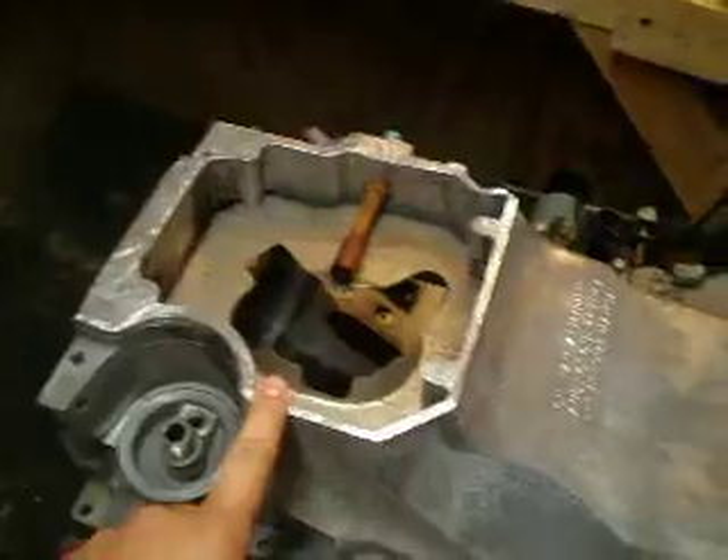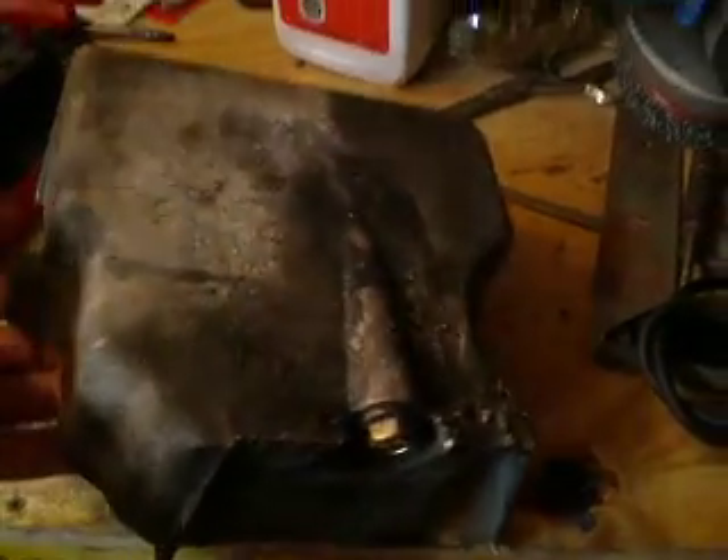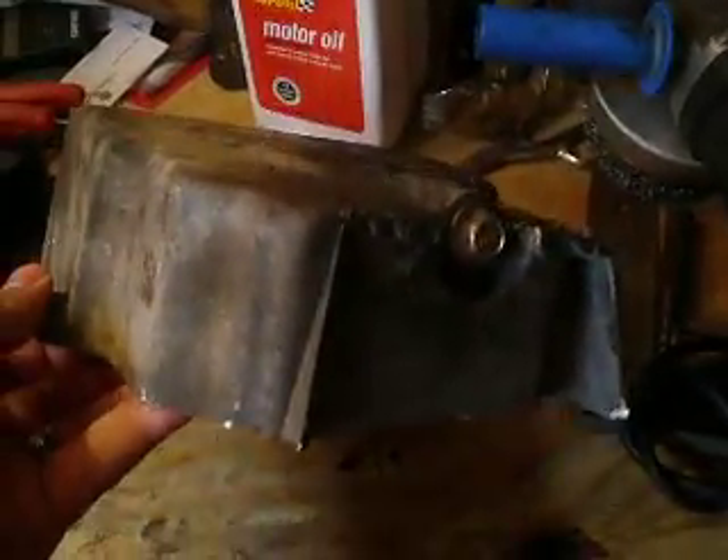Hey guys, it's Doug. The point of this video is to show the oil pan modification on the 5.3. A lot of videos are all talk, so I'm going to get right down to business. This is the bottom sump off the truck oil pan — LM7 5.3.